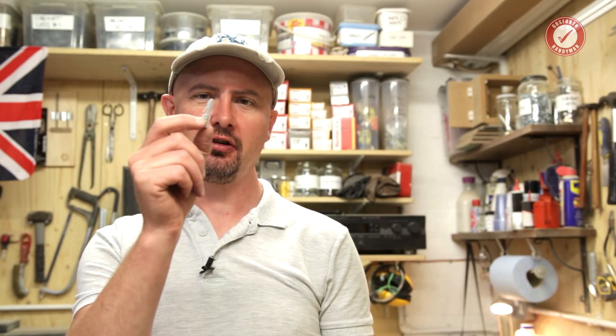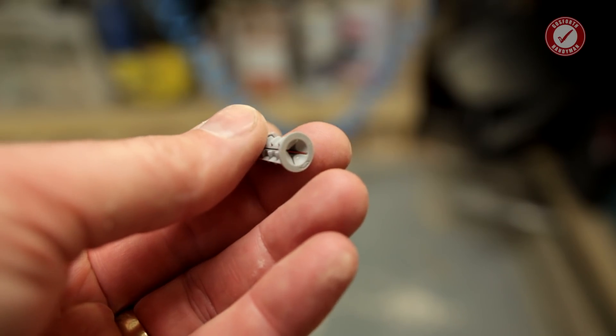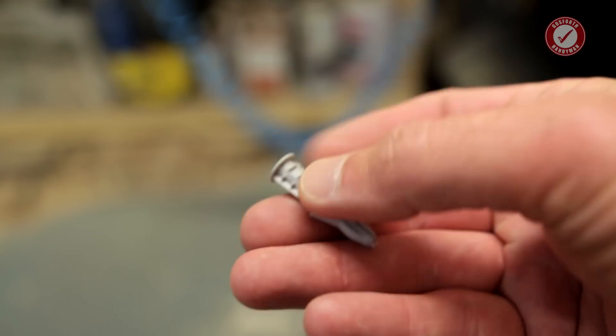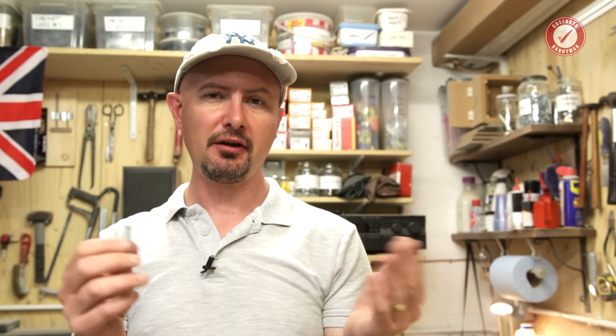Hi folks, welcome back to another Test Tuesday where we put a few common or garden joinery products through their paces to see what they can withstand. Today it's the turn of the humble little grey plastic plasterboard or drywall plug. The ones I use are made by Fisher and they're really handy for just lightweight stuff that you might want to hang on plasterboard — anything from pictures and mirrors through to holding stuff in place while glue dries.